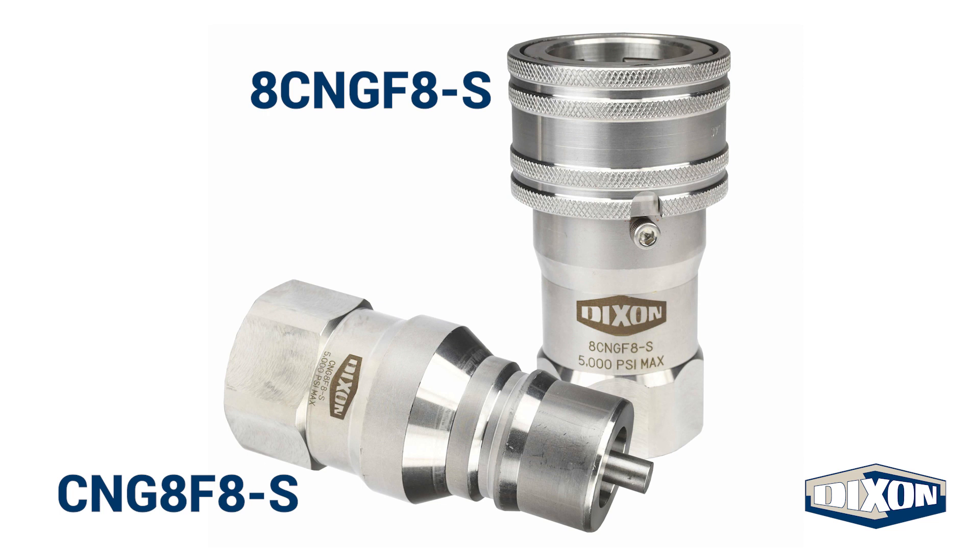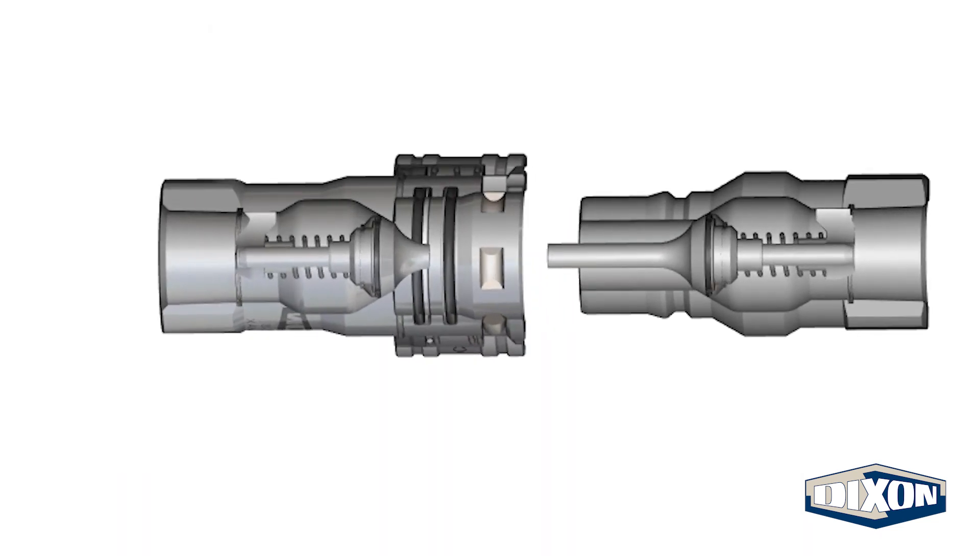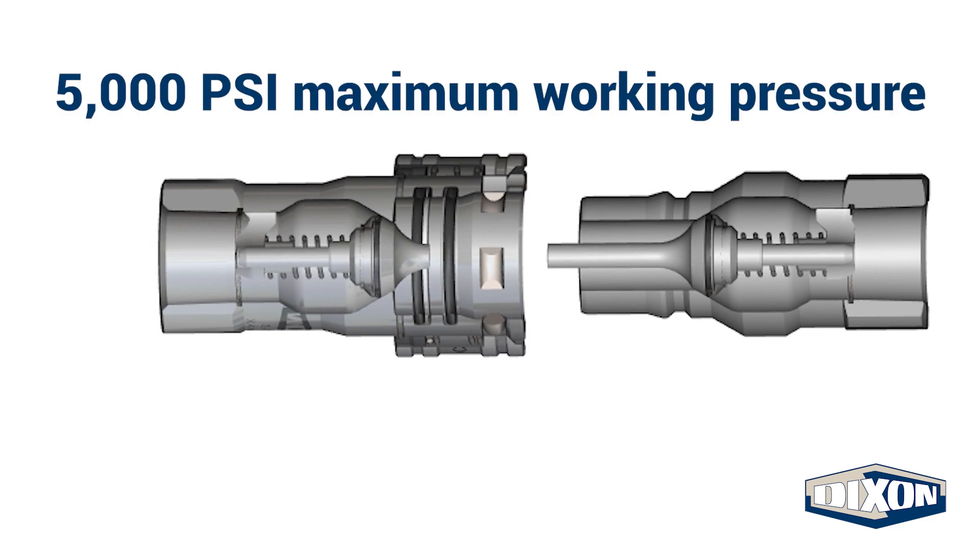Dixon's C&G series couplings are manufactured domestically in Dallas, North Carolina. The couplers are designed to facilitate the large-volume transfer of compressed natural gas at high pressures, up to 5,000 psi.